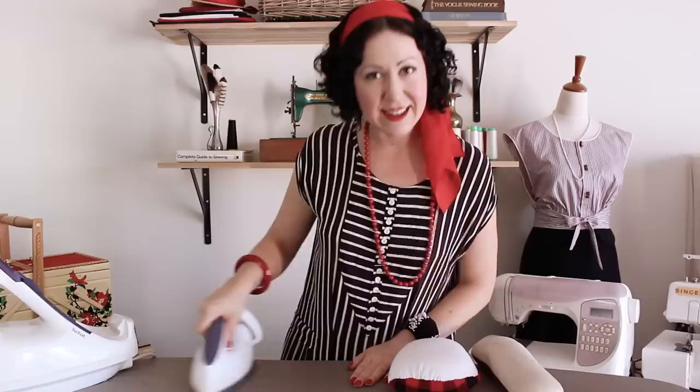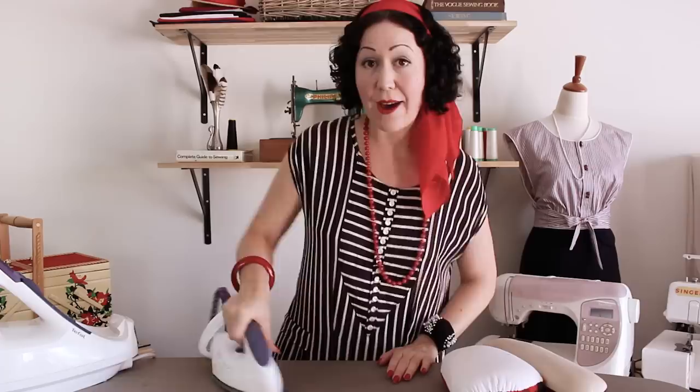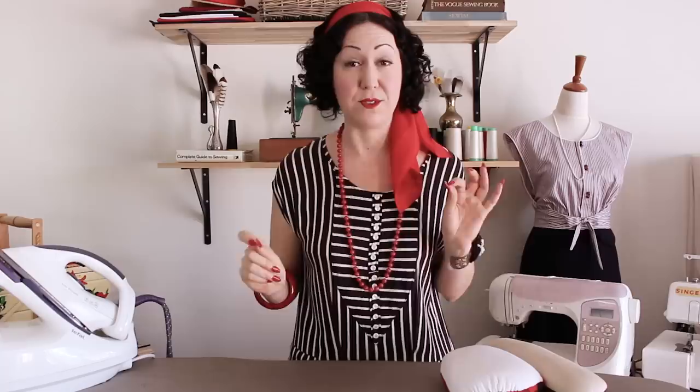There is a difference between pressing and ironing. Ironing is where you go back and forth to smooth out wrinkles. Pressing is a term used more in sewing because it literally means you're pressing — going up and down, maybe jiggling a little bit to get friction, skillfully maneuvering and only getting into certain areas, pressing things open. You're not doing sweeping motions; you're pressing up and down and pressing something into place. Pressing is a much more skillful and precise thing that we do in garment making.